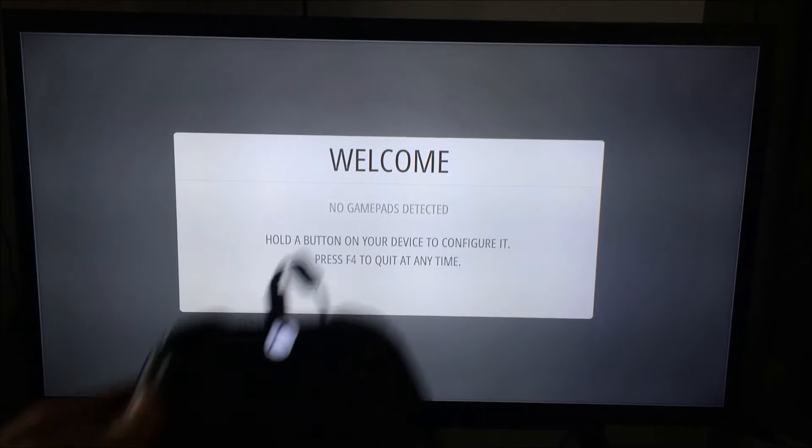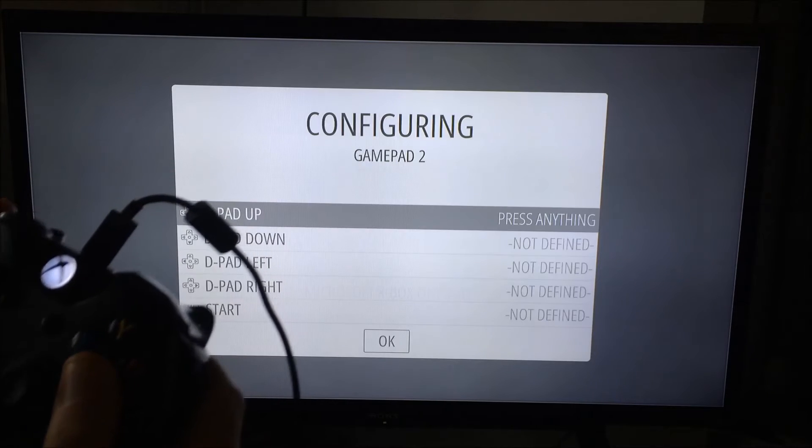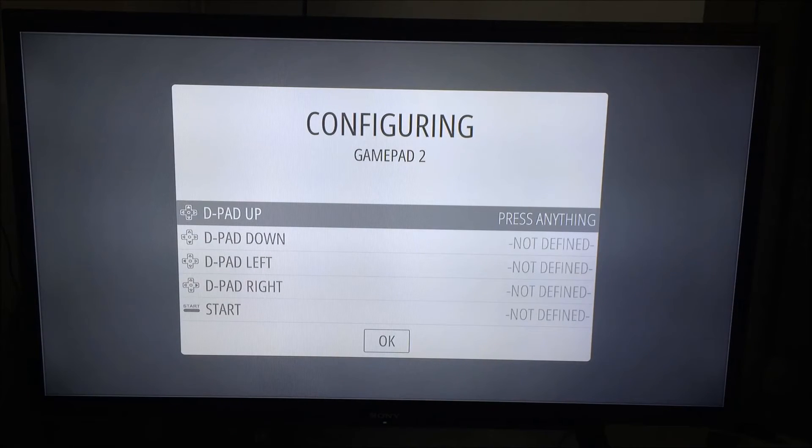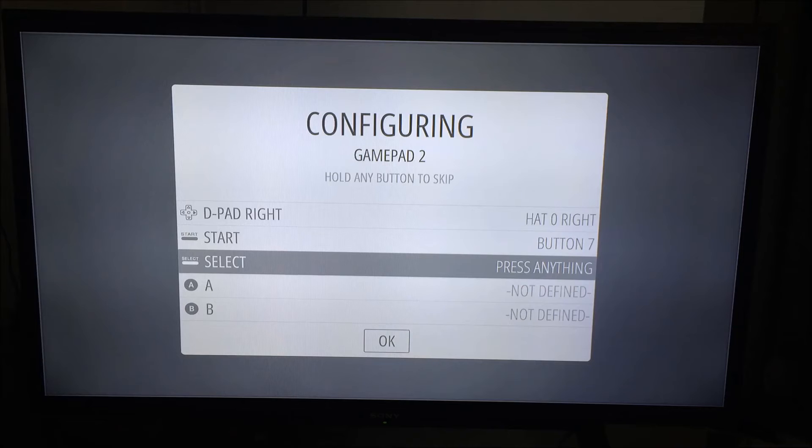Once you get to the setup screen, configure your controller. I prefer my Xbox remote — just press and hold a button and it'll detect it. Then you have to go through and map every button on the control pad: up, down, left, right, start, select, and so on.